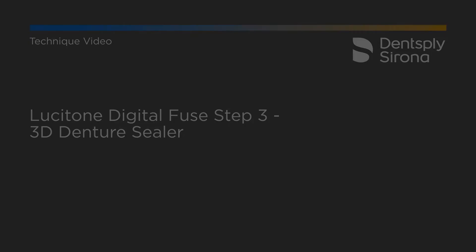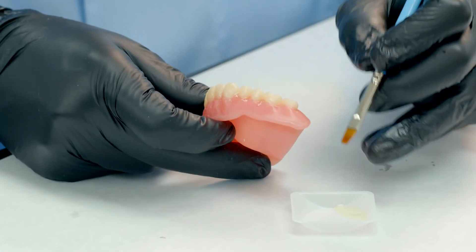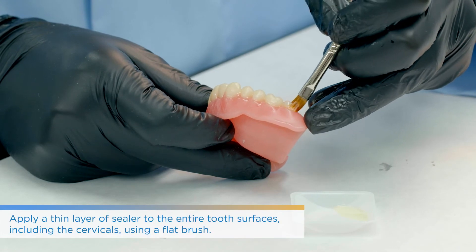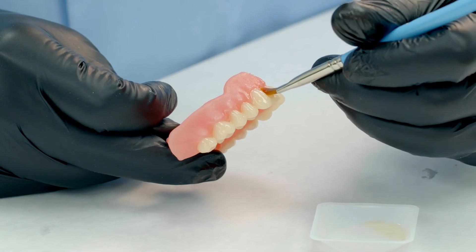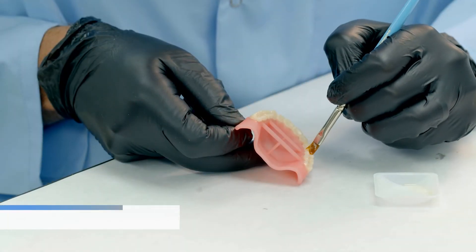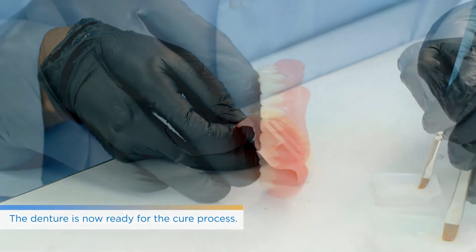People will often use a paintbrush for Fuse Step 3 because they may also glaze the teeth. Sometimes people will apply it over the entire tooth surface just to give it a little bit more shine.